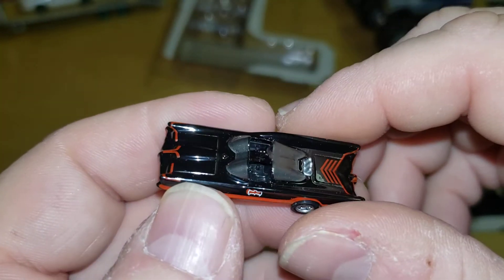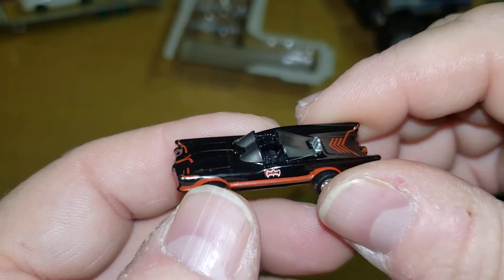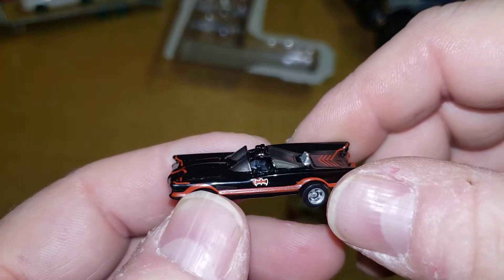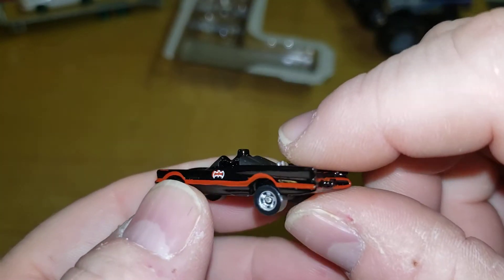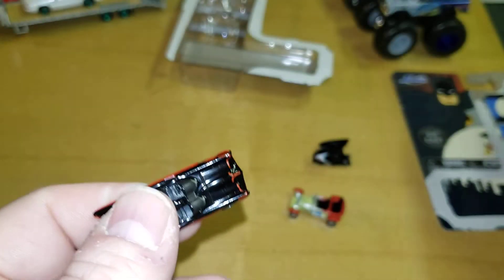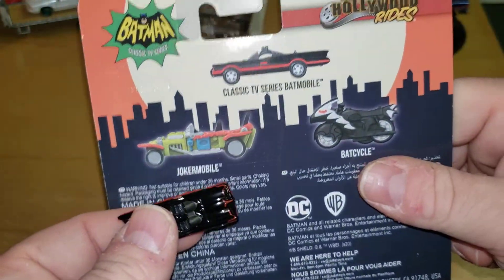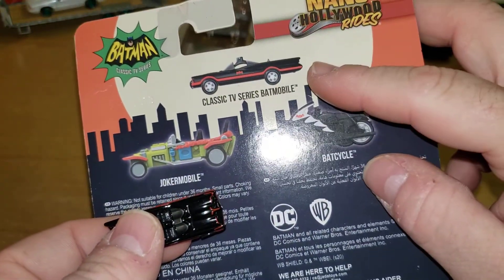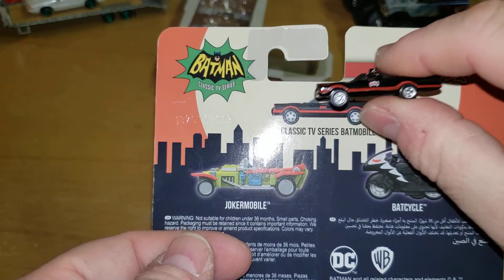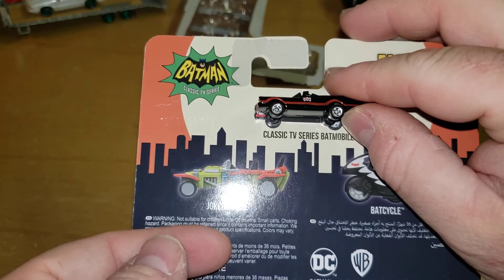I mean, for this small size it's got some good detail. I do have the HO, the 1:87 scale small Batmobile from Hot Wheels — one day I'll open that up. But hey, before I stop this video — which is bigger, the picture or the car? The picture is bigger, it's pretty close.